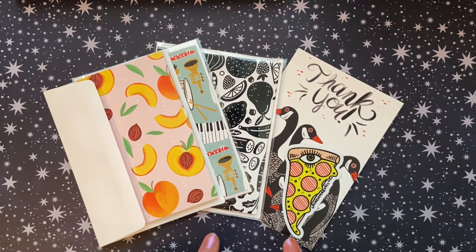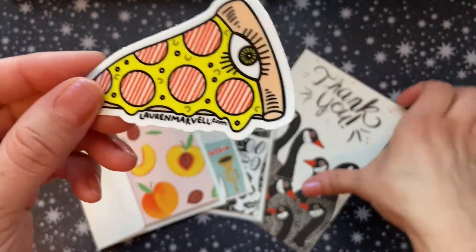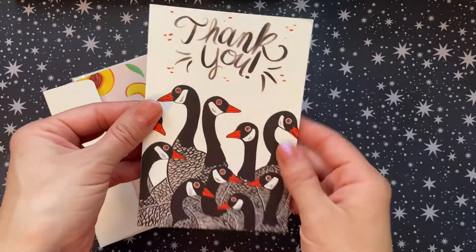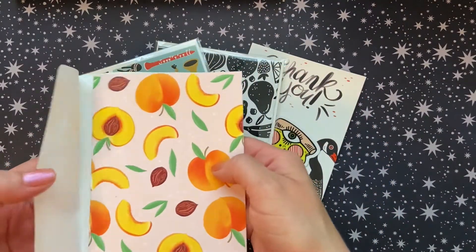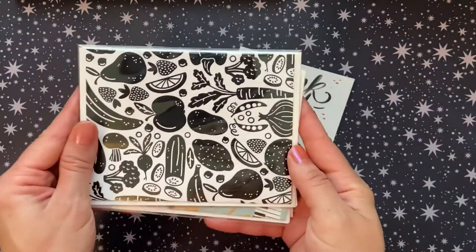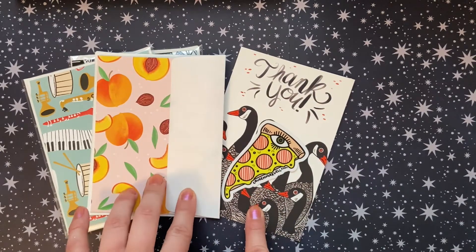The next items I have to share with you are actually a stationery order that I received. So for Mother's Day I decided to order cards from a local artist — her name is Lauren Marvel. So she sent along this really cute pizza sticker with her website, and then she sent this really cute thank you note on a really cute card. So I'll put that with all my journaling cards. And she sent along these extra blank, really pretty cards with her website and logo on the back. So I got this peaches one, this one's musical instruments, and then this one is just fruits and veggies in a black and white monochromatic. I think they're so, so cute. Thank you so much, Lauren, for the extra freebies.